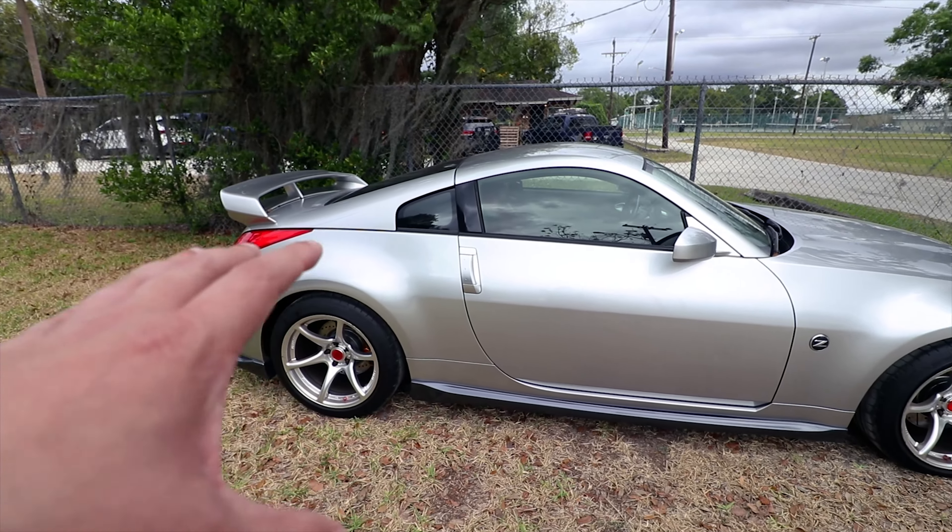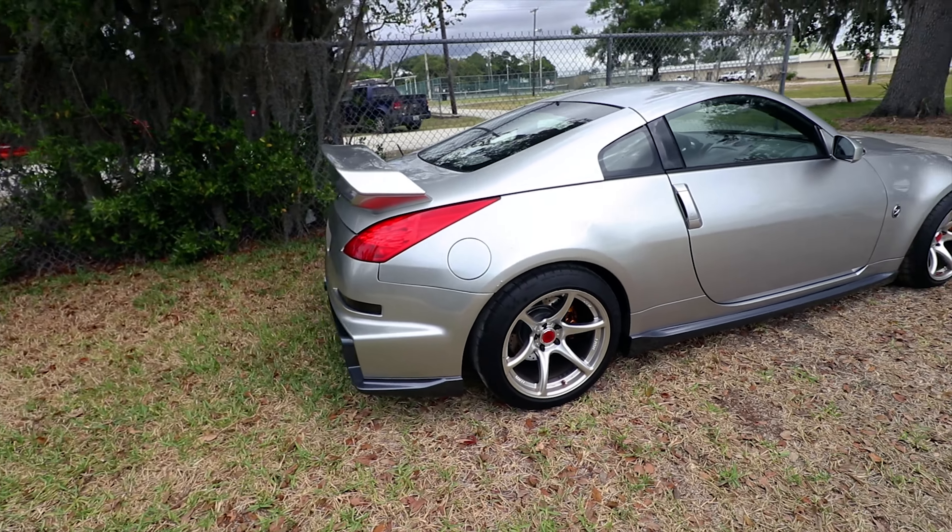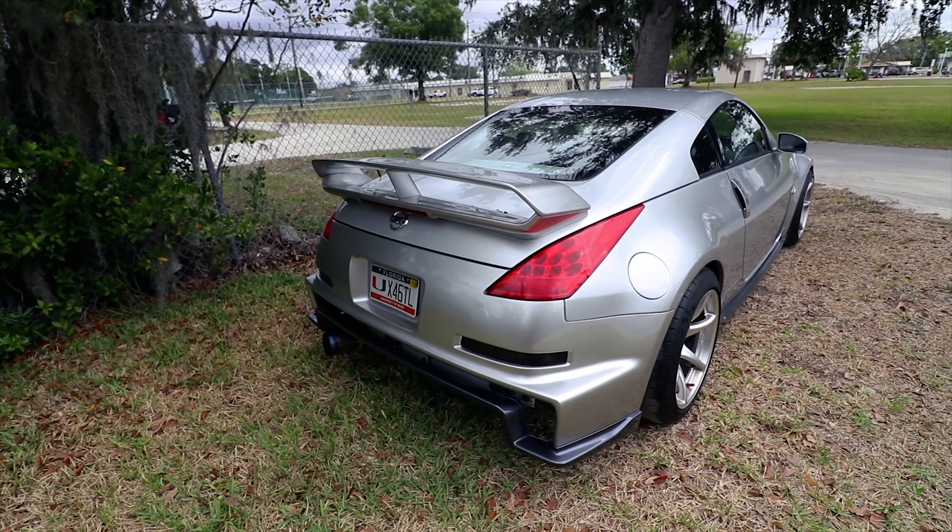I'm going to be using the same CD trans on it with an adapter plate. Anyways, just wanted to give you guys a quick update on the Z — I haven't posted it in a while. There you go, guys.